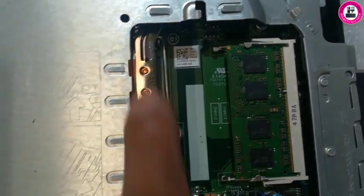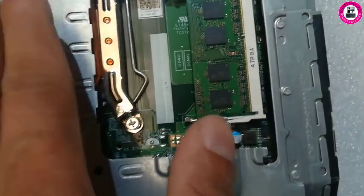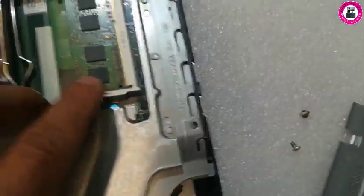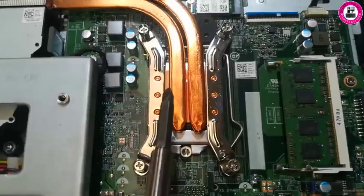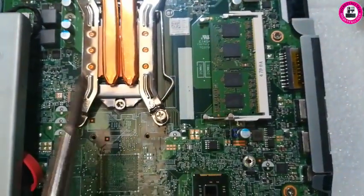Also, the CPU is hiding under this cover. To access it you have to remove some screws, then the plate will come up and you'll have access to the CPU. This unit came with an i3 4th gen, so we're going to remove those screws and upgrade the CPU to an i7 4th gen.